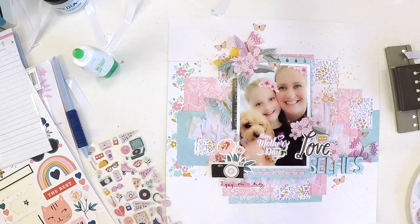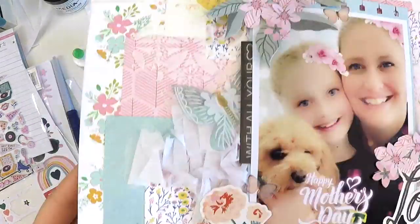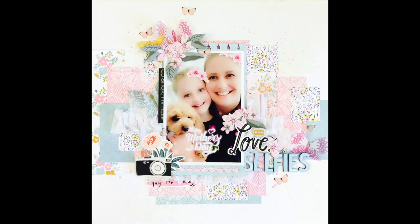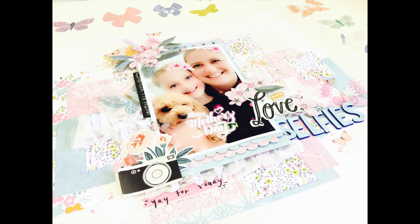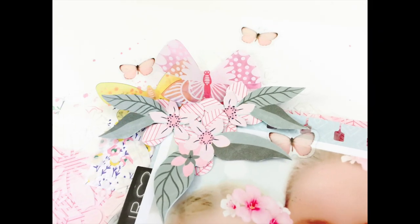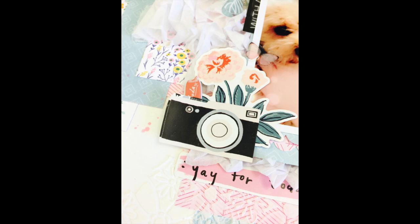I really hope you like this layout! Check out the Hip Kit Club — it is just the most amazing family. All the details are linked below in the comments, so check that out, say hi to me, and I'm going to be back again really soon with a new layout. All right guys, take care, bye!